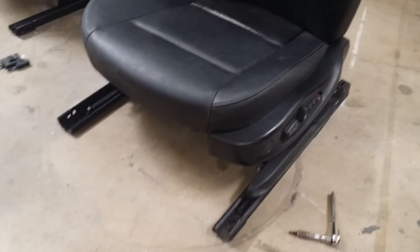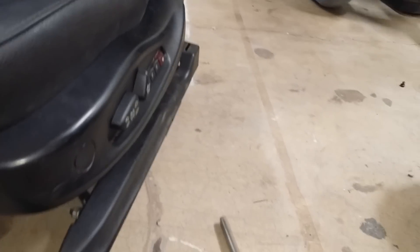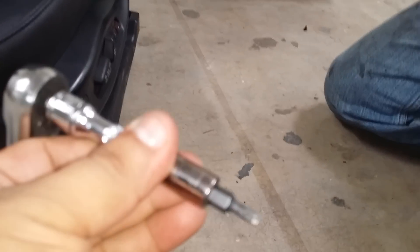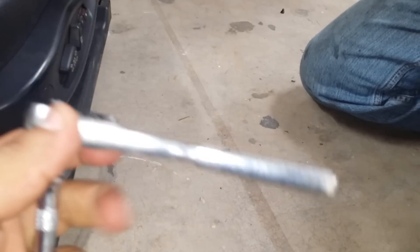The tools we're gonna use — we call this a husky because of the ears — and then you need a T20 torx as well, and you got a small ratchet.